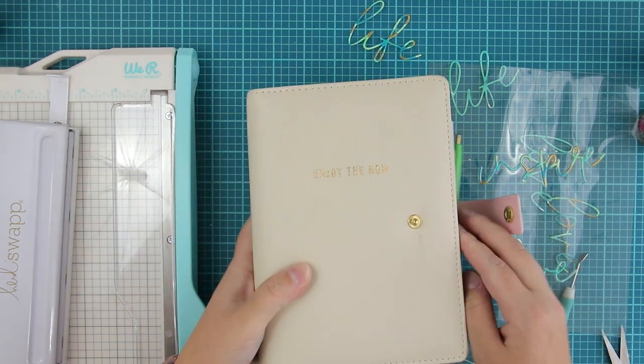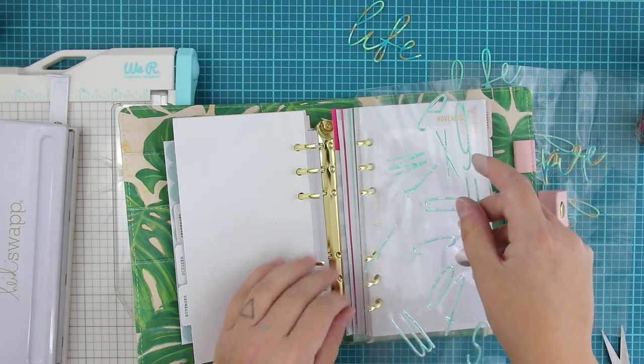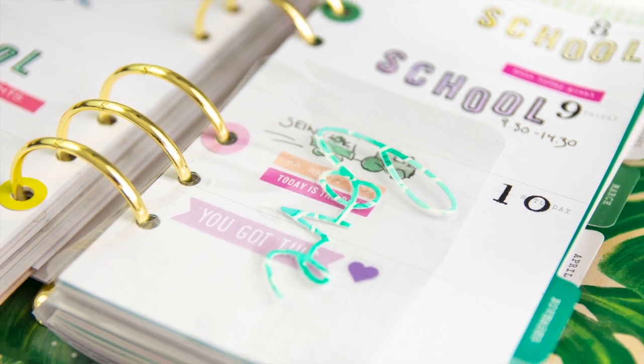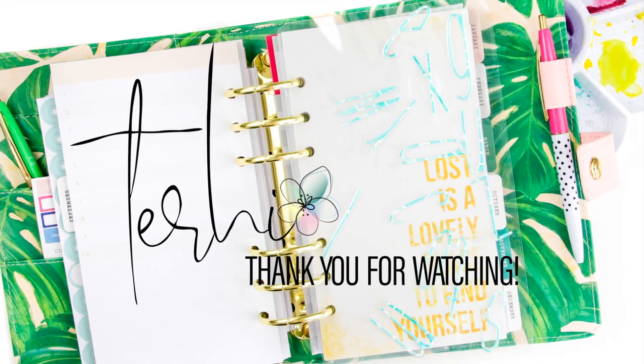And that's it. I really hope you like these little tips about what to do and what not to do. And if I need to put this in one sentence: just do it, just play with it and have fun. Thanks for watching and we will see you again soon. Bye!